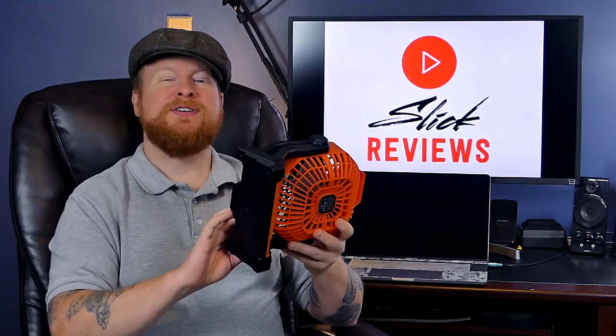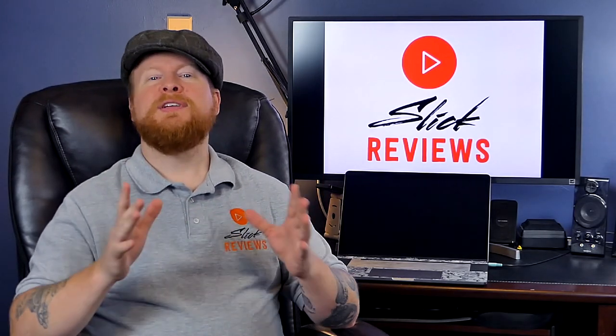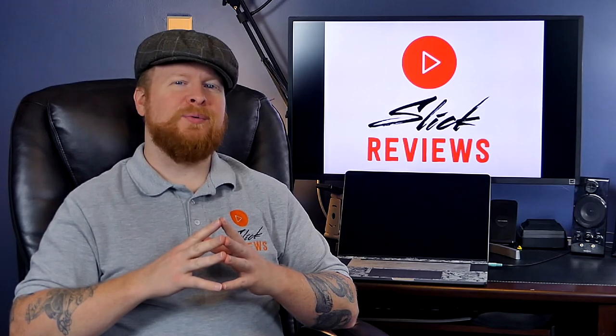If you want more details, you can find that link down in the description. My question for you guys is: where do you think one of these fans would be great? Where would you really use one of these? Let everybody know down in the comments. If you have any other comments or questions, please do leave them down below — I try to get to every single one.